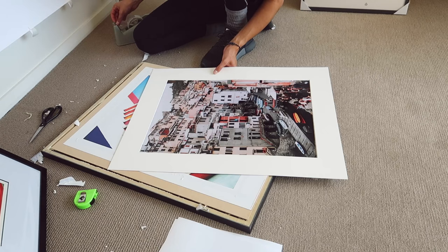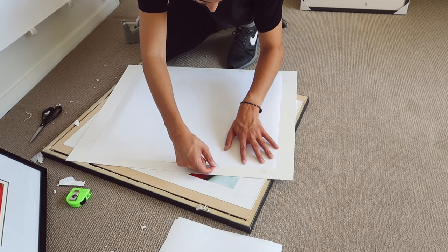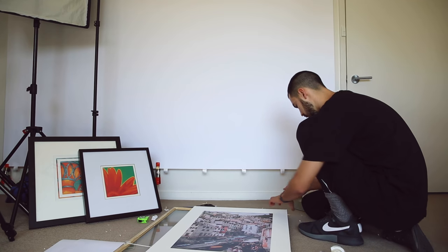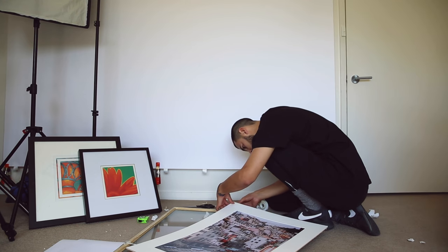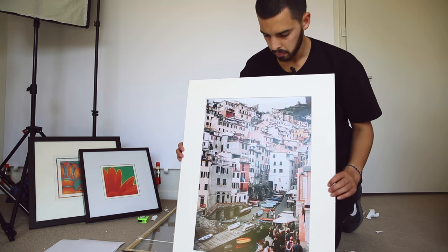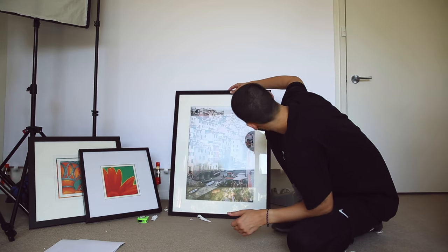I know this is not the correct way to do this — normally you would do it over a glass table or a light box — but I just put a couple of bits of sticky tape, just enough to hold it in place so I can carefully flip it around and secure it better with more tape on the other side. Now it's laying nice and flat, sitting perfectly where it should inside the mounting board. I also put a couple of extra pieces around the outside to secure the frame back into the mounting board.